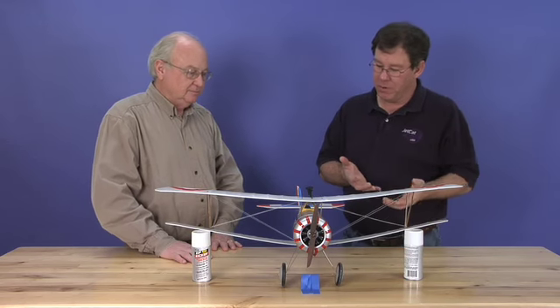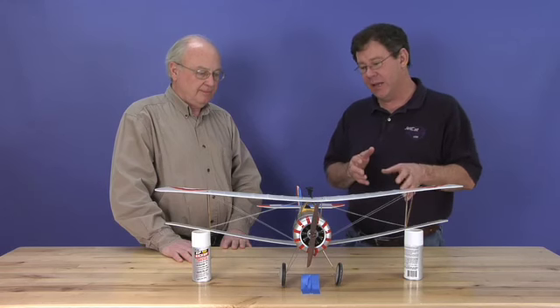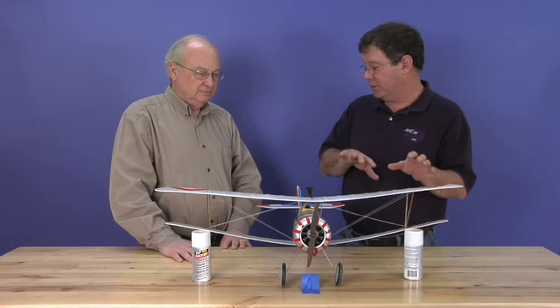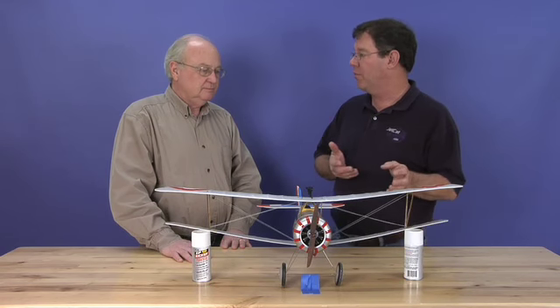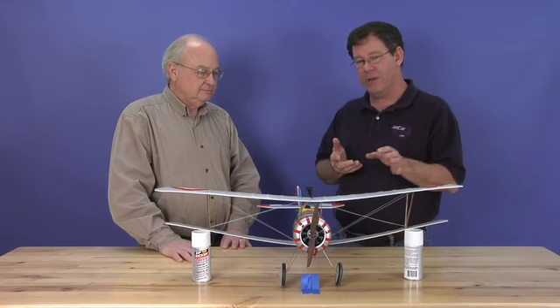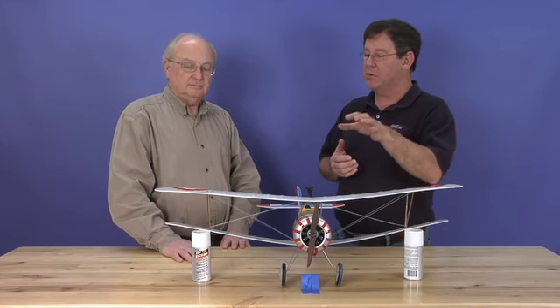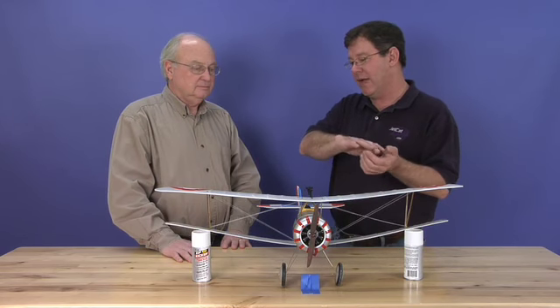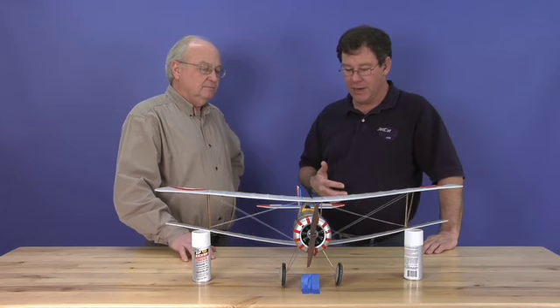A very important part of the Newport is to have the correct dihedral in the wings. That'll enable the airplane to turn with rudder only and turn very well. If you have too much dihedral, you're stressing the wings too far, to the point where they could fail in a light wind. And if you don't have enough, it'll turn but take a very long time to get back because it has to swing the nose instead of working off the balancing of the wing and the aerodynamics.